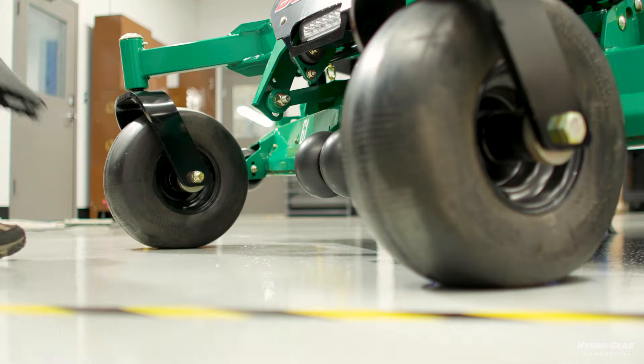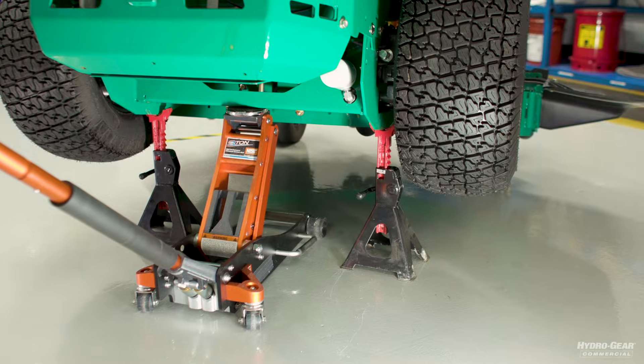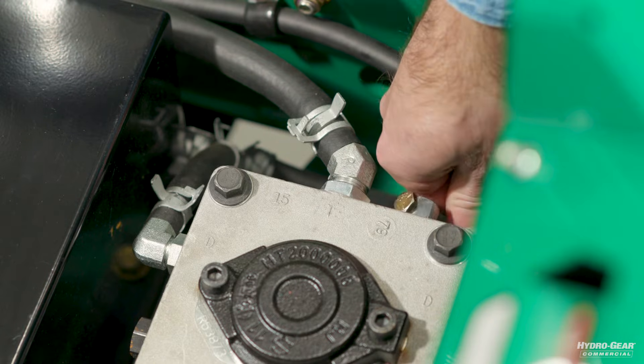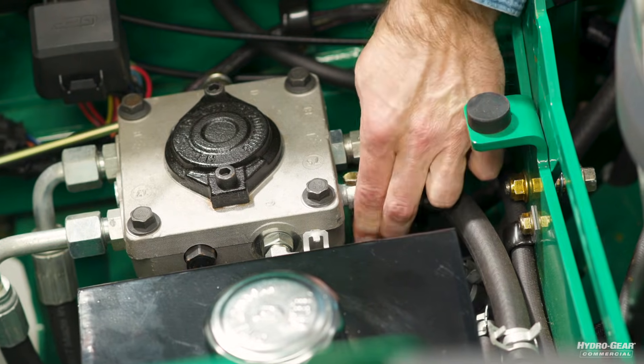To purge the system, it's necessary to block the non-powered wheels and hoist the drive wheels up off the ground. Open the bypass valve on each pump by turning counterclockwise one to two turns without removing the valve completely.